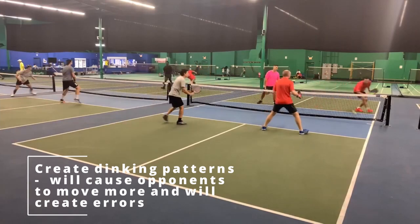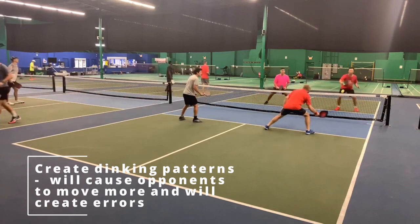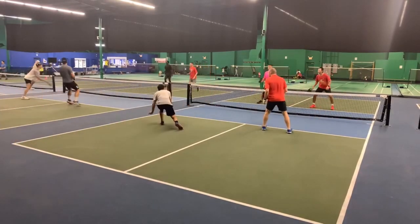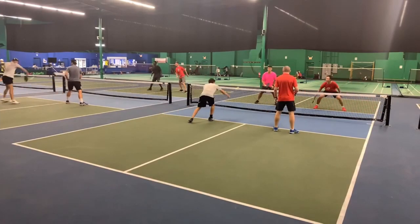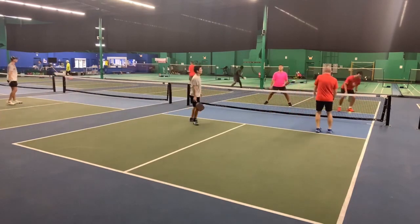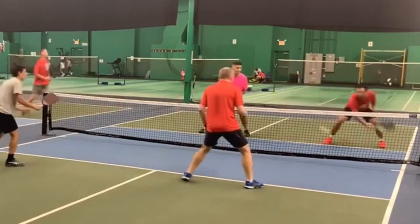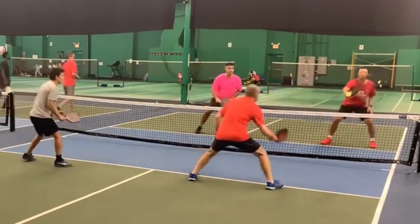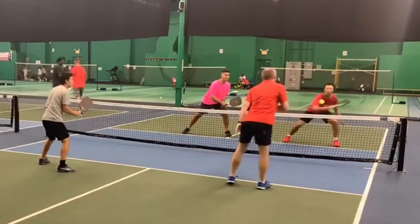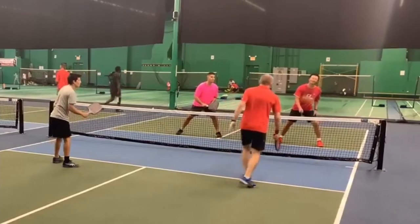The next way to change direction in a dinking war is to have a pattern in your head already. By doing this, you're thinking ahead and you're not being one-dimensional. That's what Gary does, and he gets the error from Henry. He goes out wide, middle, out wide. If you notice, Henry is not in a great position to change direction — so if you're not in the best position, you're going to allow a speed up for your opponents. Henry shouldn't have changed it up there because he allows Mark to be pretty aggressive. Mark hits a deep dink right at Henry's feet, and Henry was just not in the right position in that dinking war.